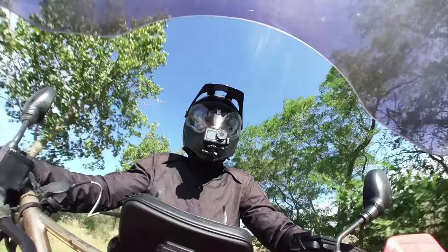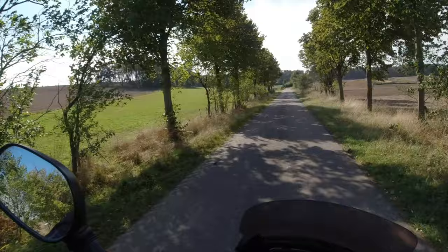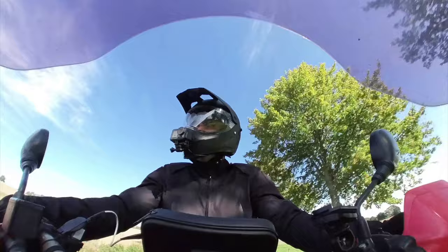All right guys, let's have a little break and I can show you a bit about my new camera and how I finally have the perfect helmet microphone sound — exciting!